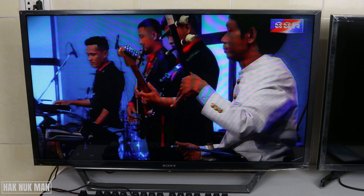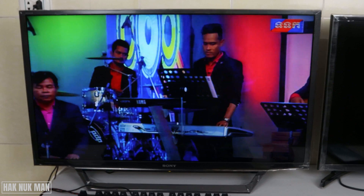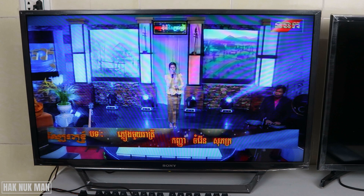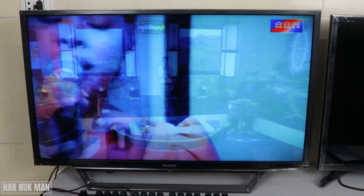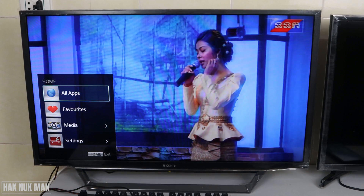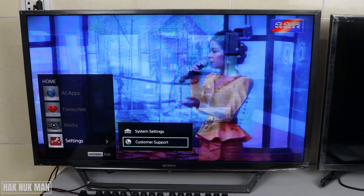After resetting the power supply for about five minutes, the TV still cannot access the internet. So the final solution I suggest is to reset the TV to factory mode and set up everything again. This time your TV will refresh everything and I believe it can communicate with your Wi-Fi network. Press the Home button, go down to Settings, press the right button and go to Customer Support.